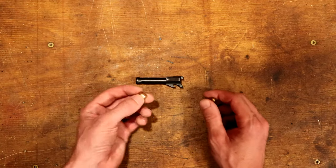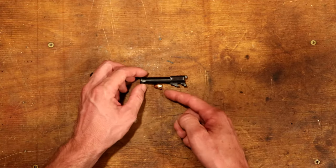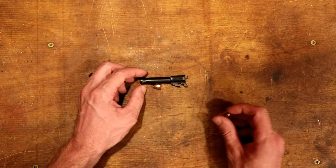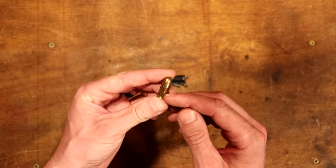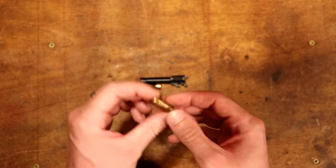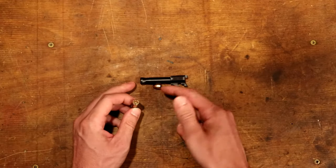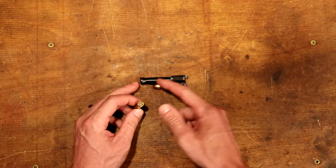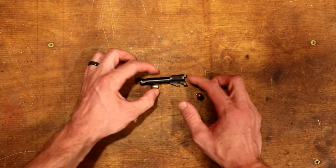Potentially one of the most dangerous situations when shooting hand-loaded or reloaded ammunition is the possibility of a squib round. A squib simply means that the bullet, which is supposed to go down the barrel of the gun and race towards the target, has gotten lodged in the middle of the barrel. This typically happens when a reloader forgets to charge powder to a case, or maybe charges some but not enough, and the primer provides enough energy to send the bullet down into the barrel and get it started but not enough to send it the whole way out.